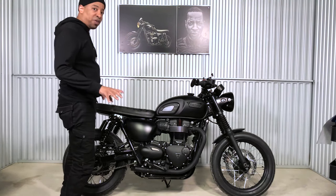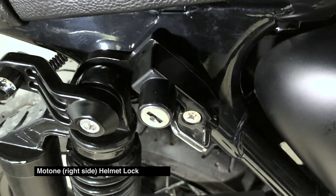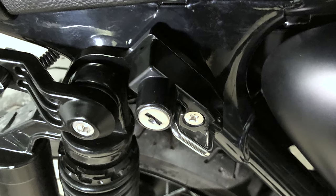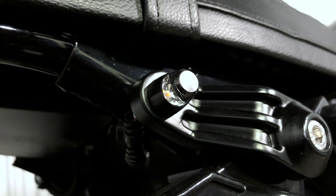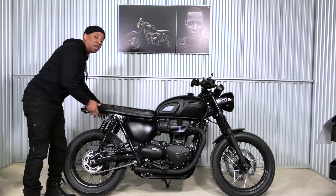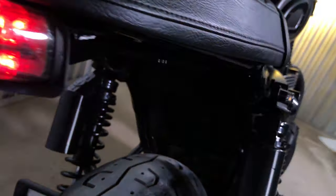Next up is another subtle but very important thing — the Motone helmet lock. There are two sides you can get, left or right, and I went for the right side. Great component piece for your helmet. Next, the MotoGadget M-Blaze pin lighting turn signals — the best thing. The subtlety is everything, and they're actually more visible because the LED is very strong and powerful.